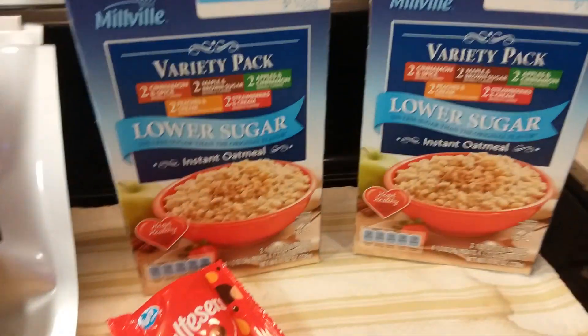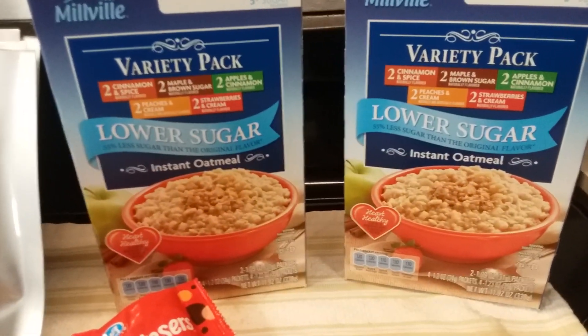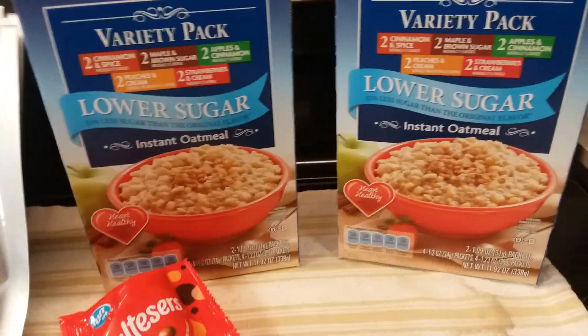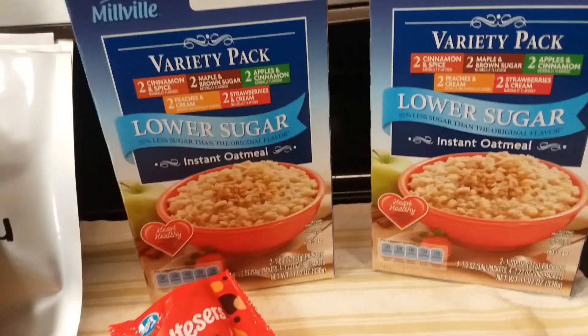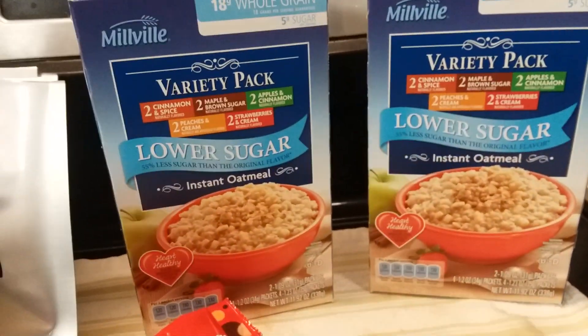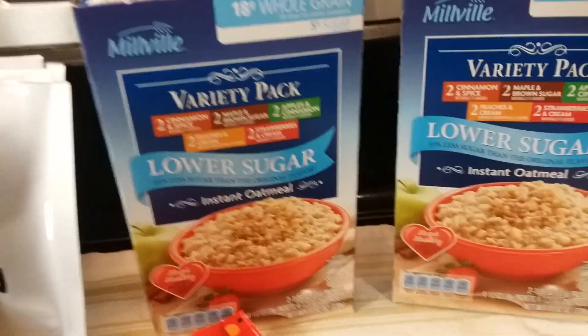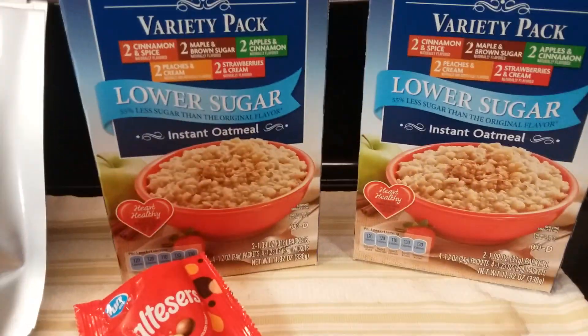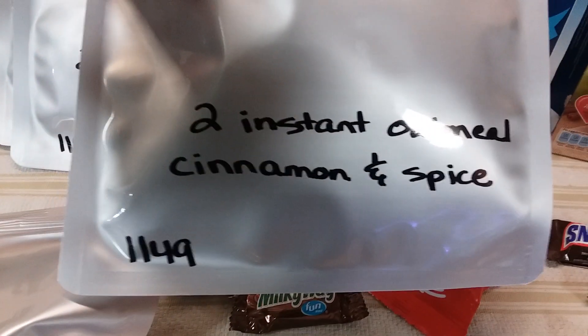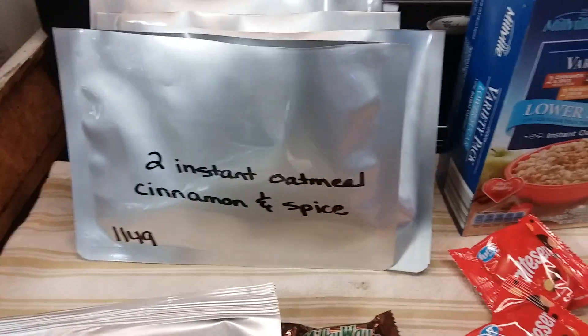When I was at Aldi today, I bought two of these lower sugar variety packs of oatmeal because my grandson likes oatmeal. I like to give him the lower sugar ones and I love the variety pack instead of buying a bunch of different flavors. They're like $2 a pack, which is a really good deal. I put two of each flavor in a bag, then I'll put an oxygen absorber in there, seal it up, and those will all go in a bucket.